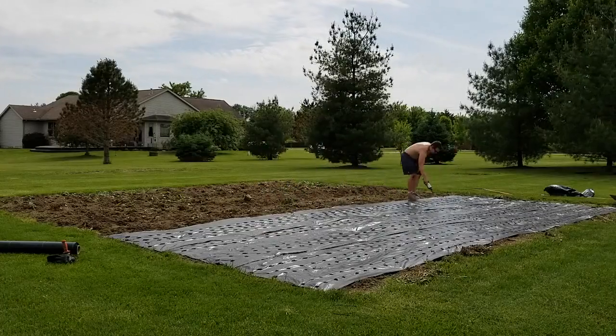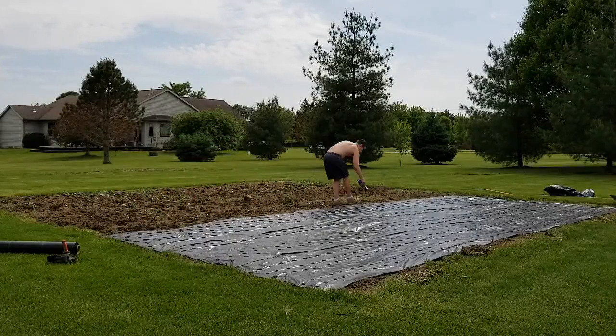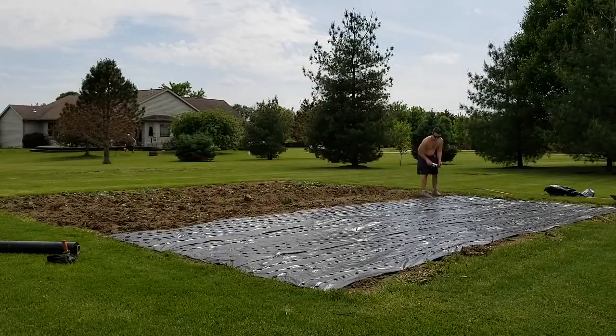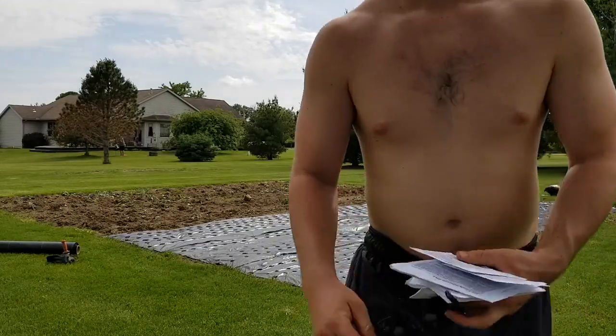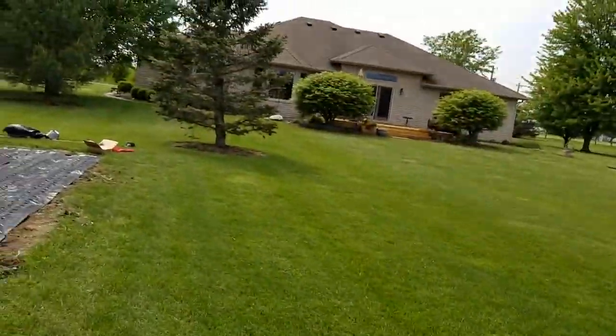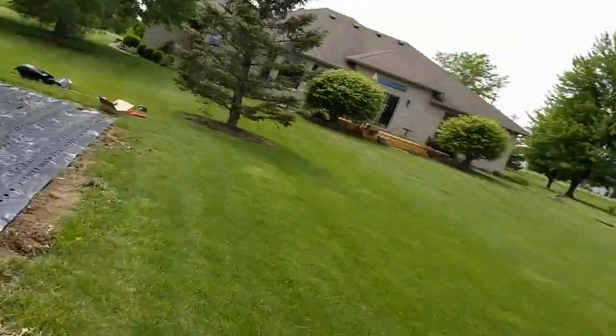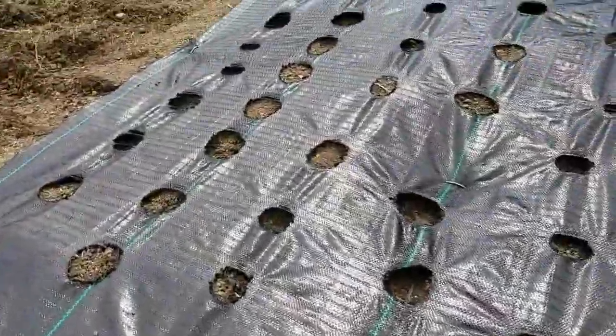I think this is going to be great — cut down on a ton of weeds and really improve our yields here this year for the garden of gains out at my parents' house, the gardening for gains north location. Finally finished up setting everything up — pretty quick, not too bad, 45 minutes total.